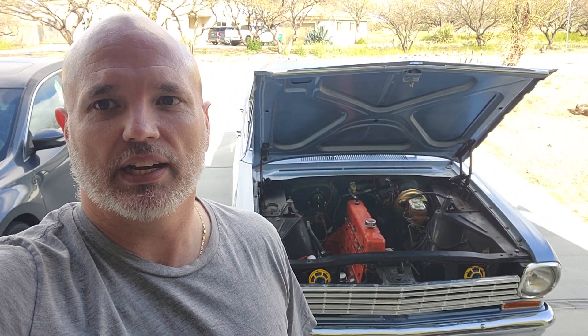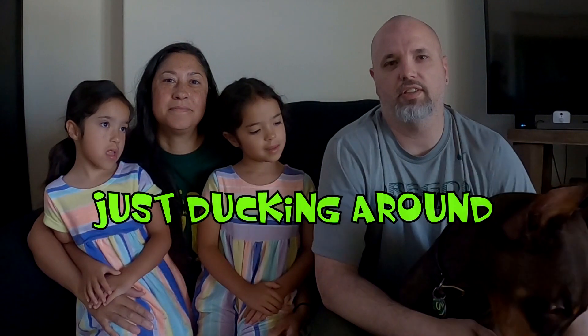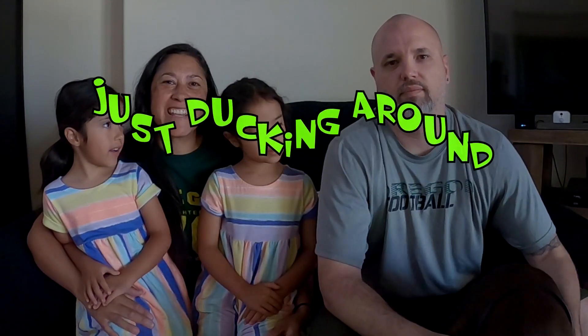Thanks for watching — check back in. I'll give updates once I get the motor out. I'm Randy, this is Optimus Prime, and if you like the content, please consider subscribing. Thank you for checking us out.